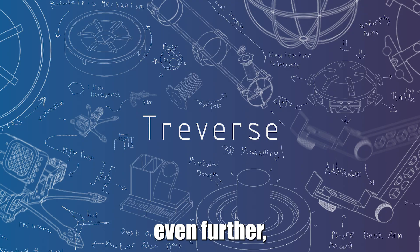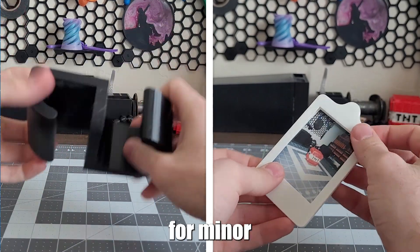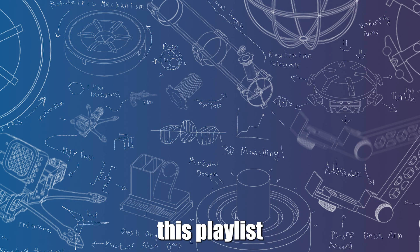If you want to support the channel even further, consider becoming a member by clicking the join button below to gain access to perks. Last week, I designed simple 3D prints for minor inconveniences, which you can check out here, or watch this playlist to see all my previous 3D printed projects from this year. Thanks for watching today's video, and until next time, good luck with your own projects.